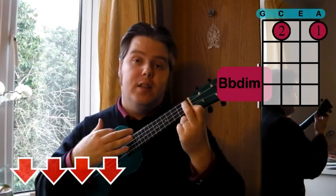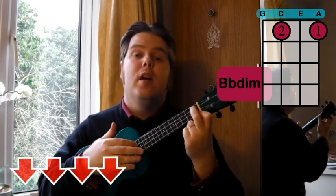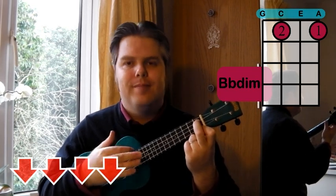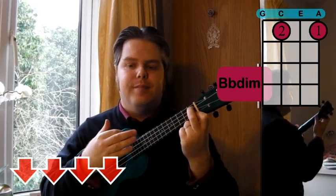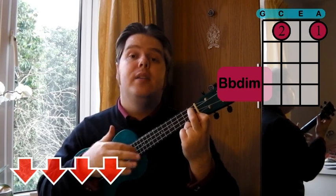And it should sound like this. Join in with some down strums — down, down, up.